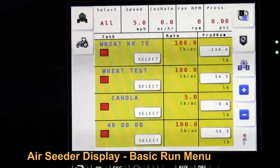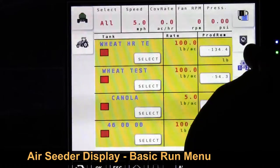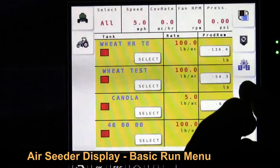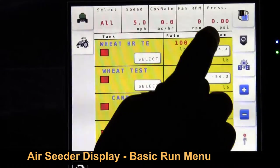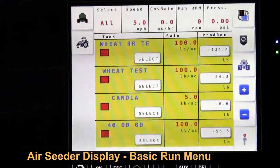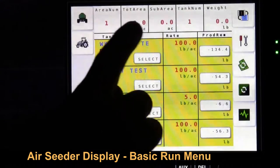This is the basic run screen of the seeder. We have speed, coverage acres per hour, fan RPM, pressure, and PSI going down this side. There's a return button, fans one and two, plus or minus for bumping up the seeding rates by preset increments, the rates we're seeding on the display, the product remaining, and the products we're seeding.